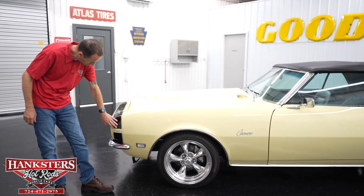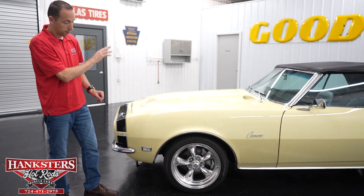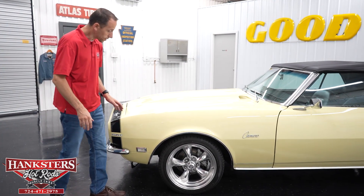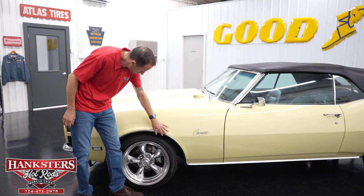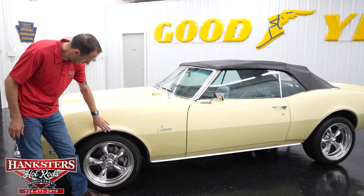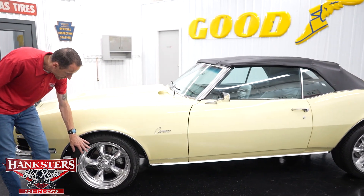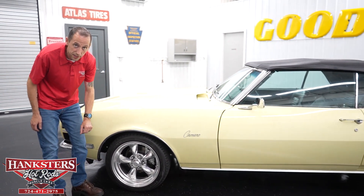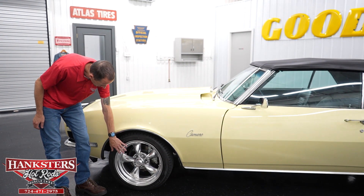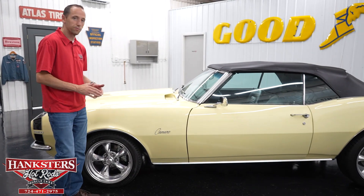You have the 350 emblems on the front fender, and that is indeed what is in this vehicle — we'll go over that once we raise the hood. Coming back, it does have the stainless wheel well moldings at all four corners. We also have the American Racing Torque Thrust 2 aluminum wheels: 17-inch on the front, 18-inch on the back, in polished aluminum. Really gives it that modern sporty look.